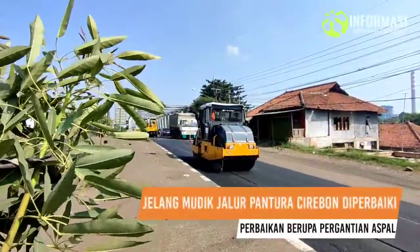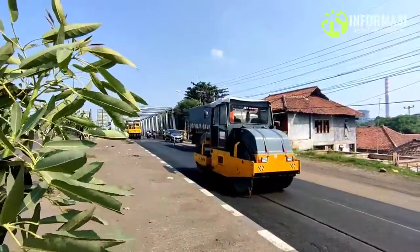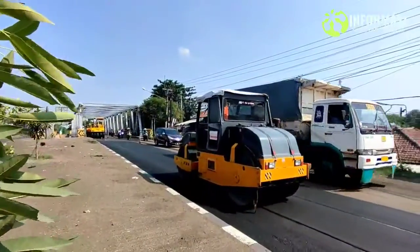Assalamu'alaikum warahmatullahi wabarakatuh. Ini Mang Bandul lagi berada di jalur Pantura Kanci, Pantura Cirebon.